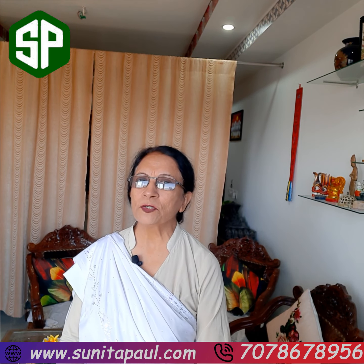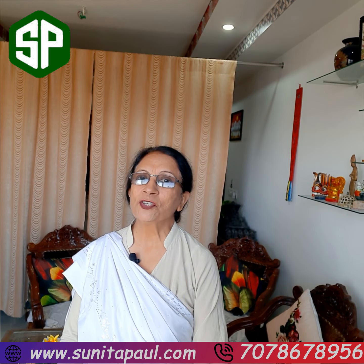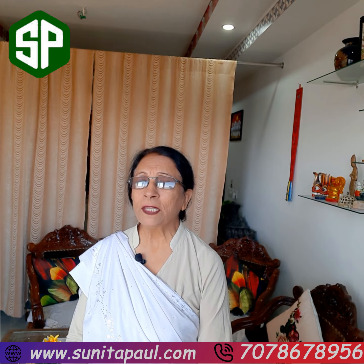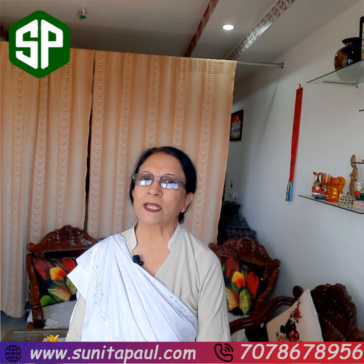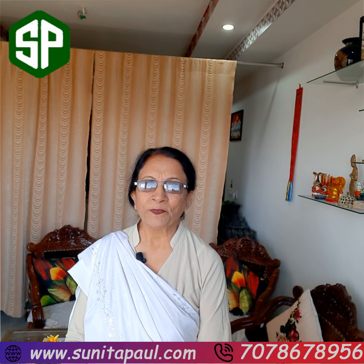I am Sunita Paul from Wellness Nutrition Hub. Please do like, share, and subscribe to my channel. If any one of you have not subscribed, please go ahead and subscribe. Thank you so much.